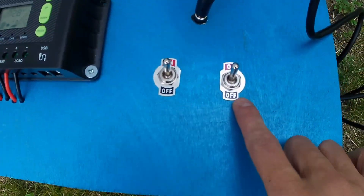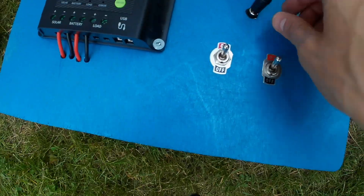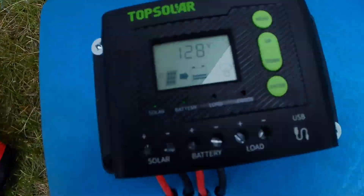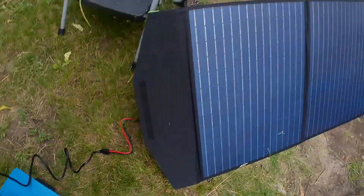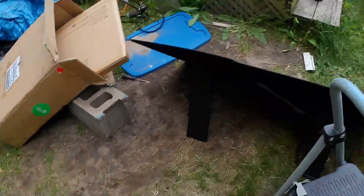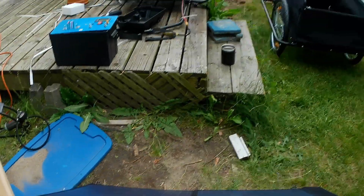We got the battery switch on and off, solar panel switch on and off. Got to get epoxy still so we can put that on better, but she's working. That's the new solar panel — or my friend's solar panel. It's a Tune solar panel. Too dark to see the brand.